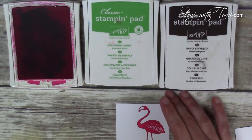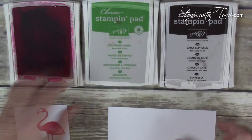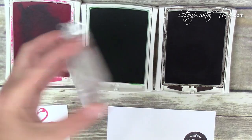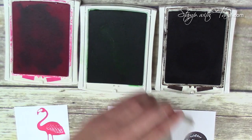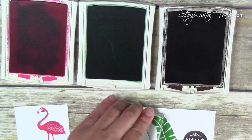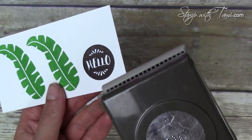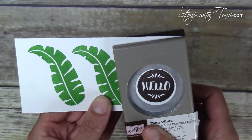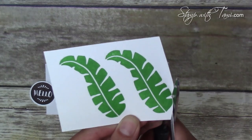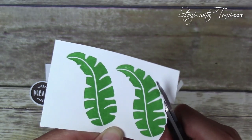We're gonna stamp him a little bit to the right. Isn't he adorable? Then I've got some scrap paper here — stamping the hello stamp in the early espresso and the leaf stamp twice in cucumber crush. Once everything's stamped, we're gonna punch out the hello with a circle punch — it's a one and three-eighths inch circle punch. Then we're gonna trim out the two big palm leaves, leaving a little bit of border.